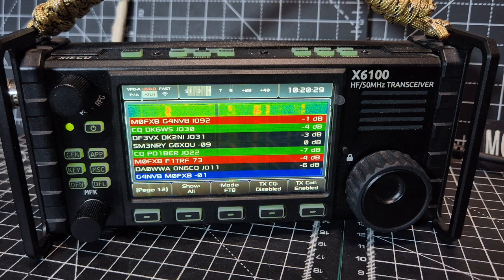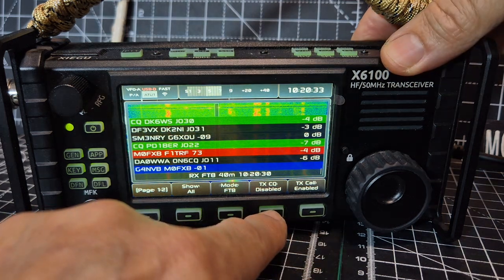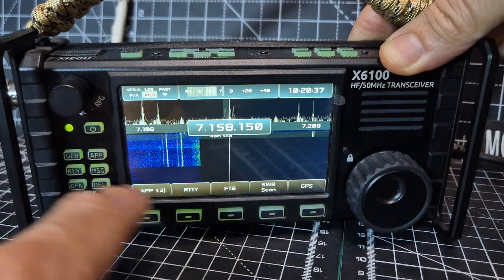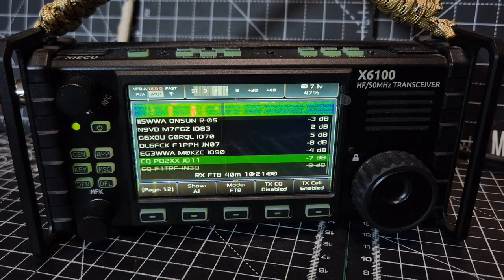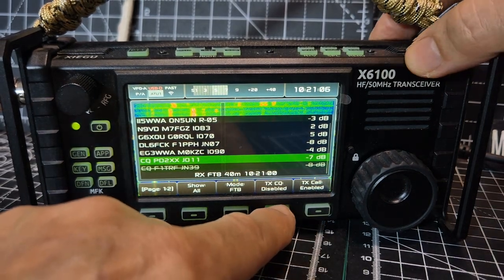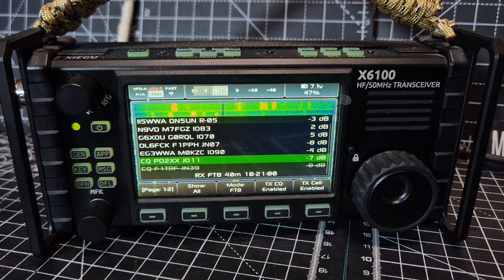Once you've hit — just to show you how to get in — you just press app, then FTA, and then you have to wait for it to load. Just loaded, took about 20 seconds. Then you push TX enable and it will just start transmitting.